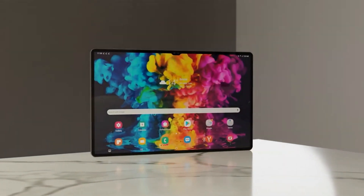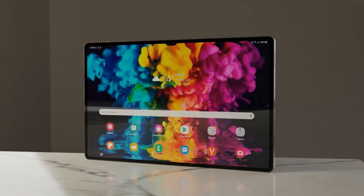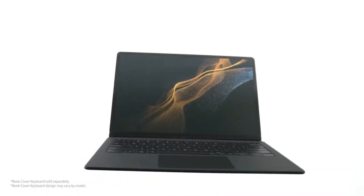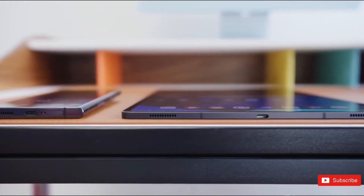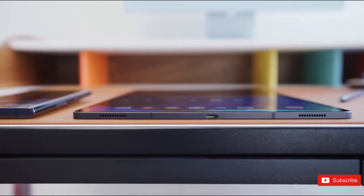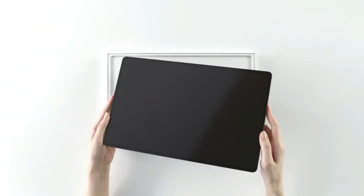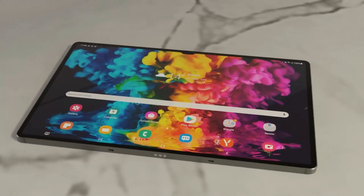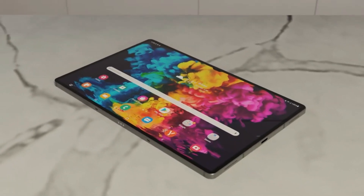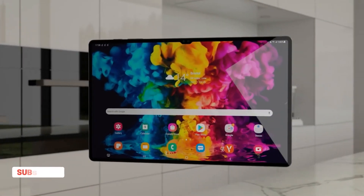Are you ready to be blown away by the next generation of tablets? Get ready — the Samsung Galaxy Tab S9 Ultra, along with the Galaxy Tab S9 and Galaxy Tab S9 Plus, are expected to be unveiled at the next Unpacked event, rumored to take place in late July. We want to focus on one particular device: the Galaxy Tab S9 Ultra, the top-of-the-line tablet.